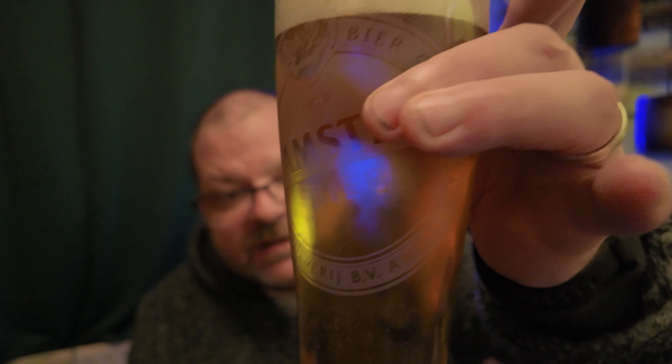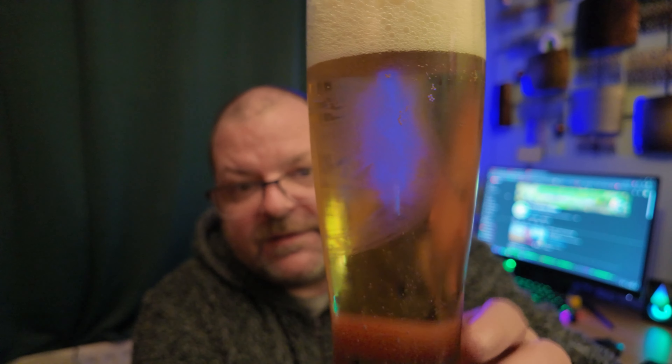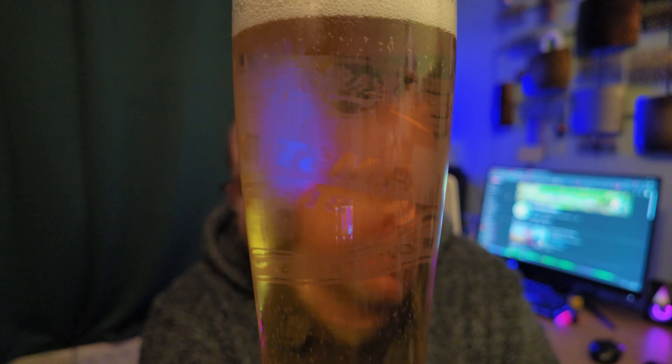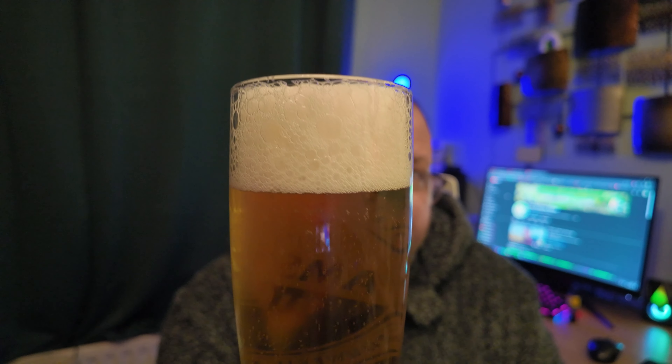You can see — or maybe you can't see — there is some good levels of carbonation going on there. Head retention is pretty decent — I'd say that's a two-finger white head.